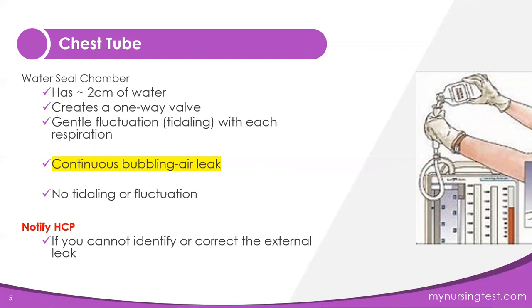Now, if you don't observe any tidaling or fluctuations in the water seal chamber, what do you think could have happened? Tidaling actually stops when the client's lungs have been fully re-expanded. So it's quite possible the lung has re-expanded if you don't see any tidaling. You'll need to troubleshoot, but typically when the tidaling stops, it means the lungs have fully re-expanded.